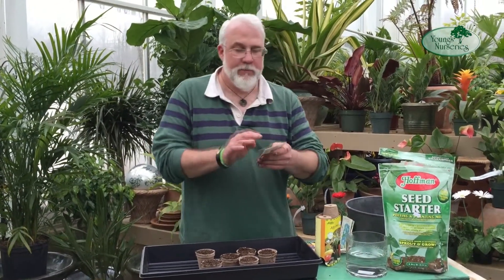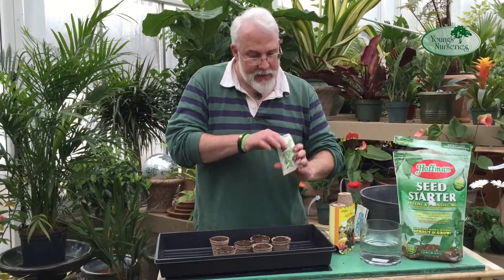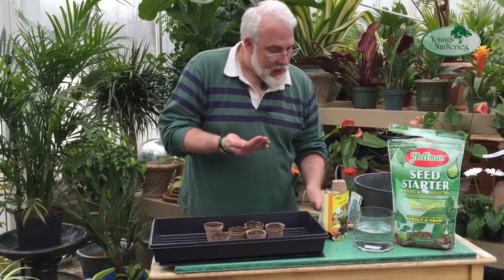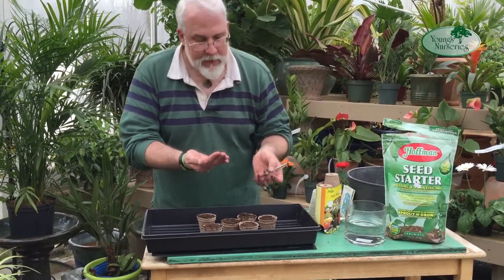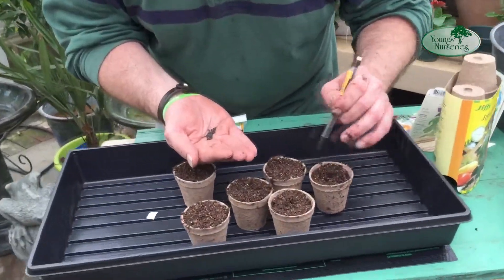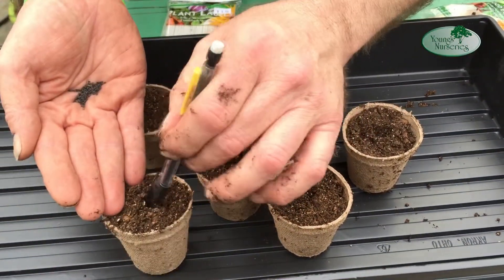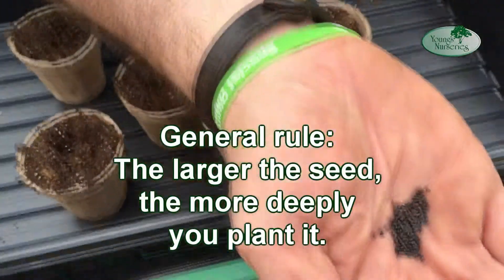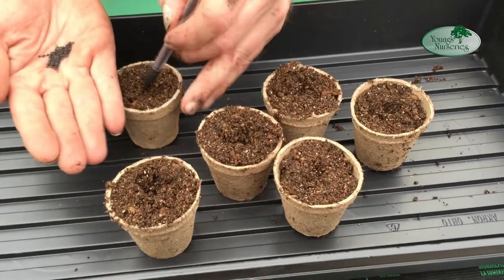We're going to plant some basil. Basil is amazingly popular, and it's one of those plants that hates the cold, so you want to get it an early start before you put it out. I'm using my high-tech tool for seed planting — just making a small hole in the center of the mix. Not too deep. As a general rule, the larger the seed, the more deeply you plant it. Basil seeds are actually fairly tiny, so they don't want to go too deeply.